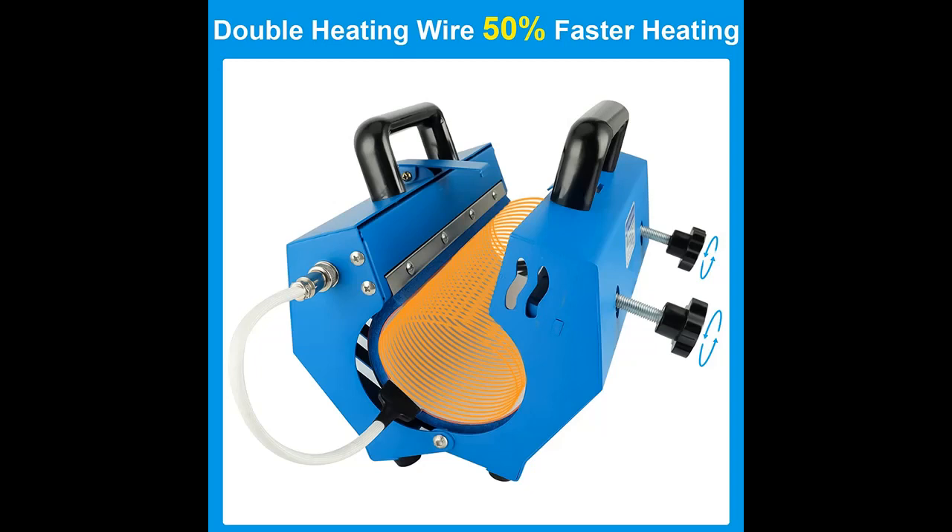Why should you choose the Denninal Tumbler Heat Press Machine? Next, we will introduce some reasons why you should choose it.